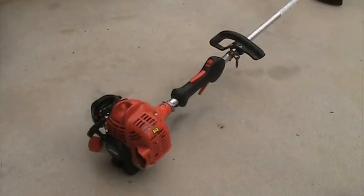I've never replaced the spark plug in it, and I've actually had it for about three years now.